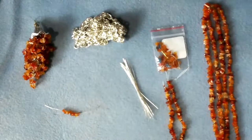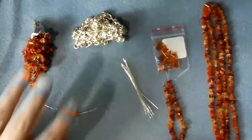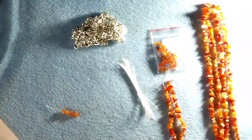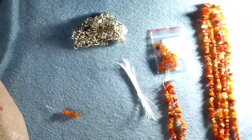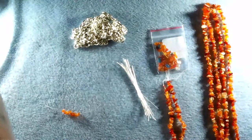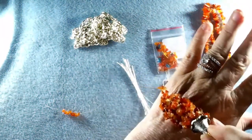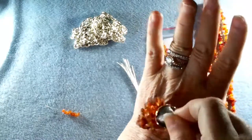Hello, my name is Janie with JJ Ray Jewelry Design, and I just wanted to show you a little project that I've been working on. It's a takeoff from other projects that you've seen before, I'm sure. It's this little tassel made of gemstone chips — fire opal chips.